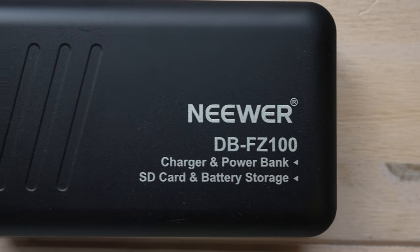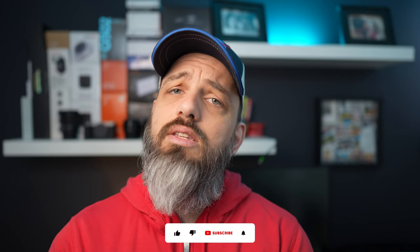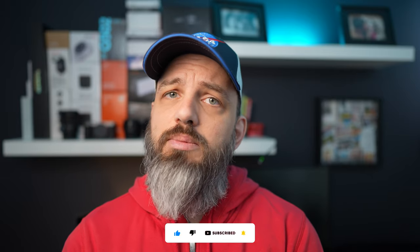That pretty much covers it for the Newer FZ100 battery set and case. Let me know what you think — do you use third-party batteries? If so, how many do you own and what brand? I'm always looking to add more power. If you want to check this battery set and charger out, I'll leave affiliate links in the description below at no extra cost to you, but it does help out the channel if you use them. And of course, like and subscribe if you got something out of the video.